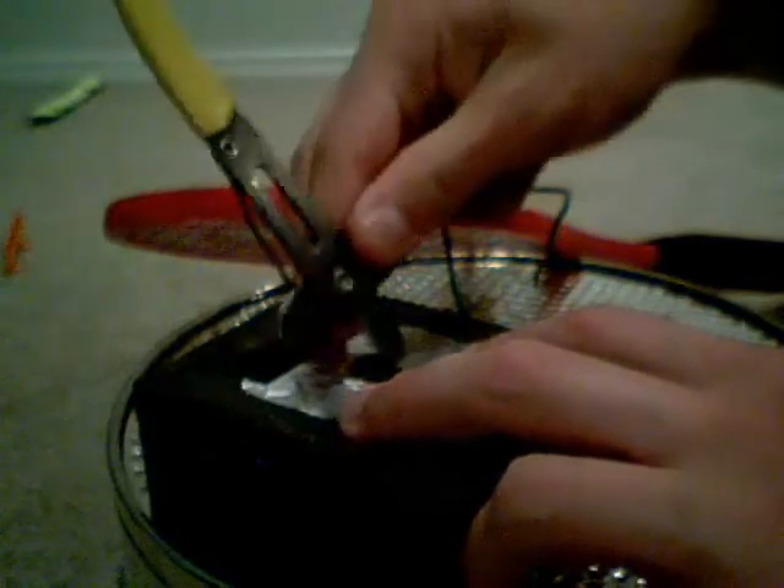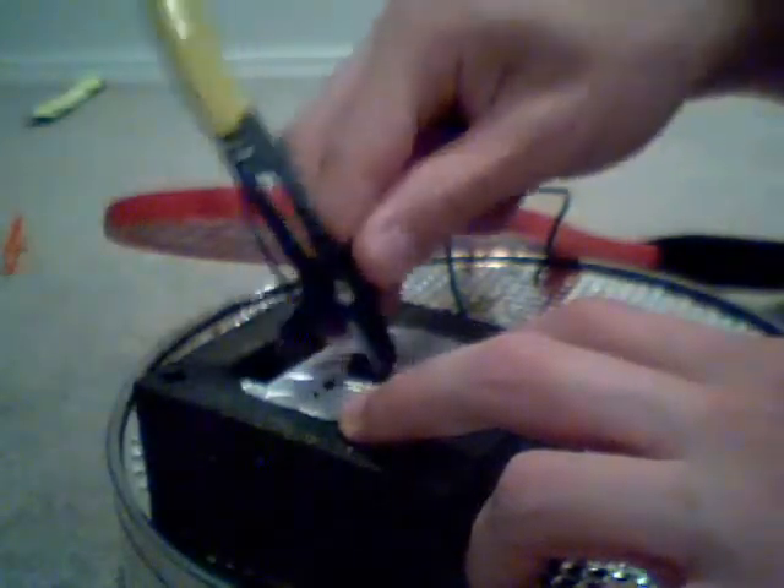So now what we're going to do is put the contact cement on the tin foil and light it up using sparks. This time more safely.